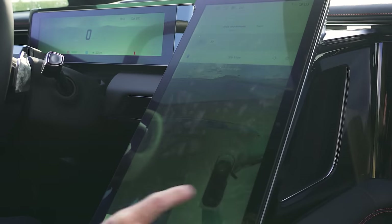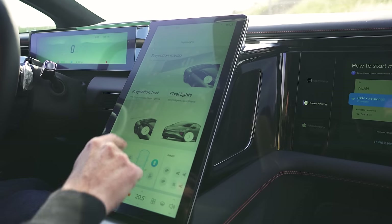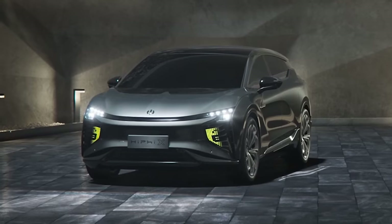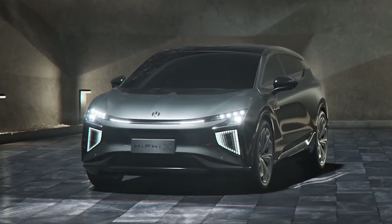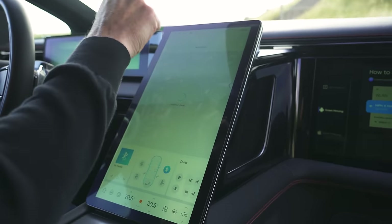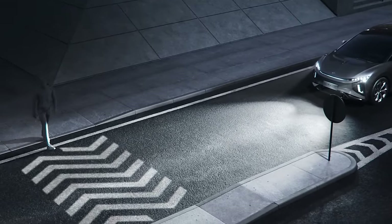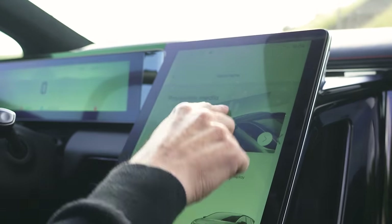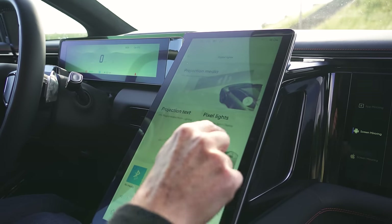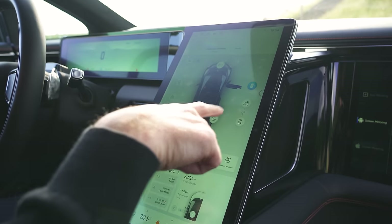What else have we got? Apps, digital lights — there we go. Pixel lights! So you can actually put different displays on those light banks at the front, although it's seeming to take ages. Let's come out of that. Projection text — so you can actually project things on the ground in front of you and on a wall. It looks like there's no actual data to choose what you want to show, but oh well.